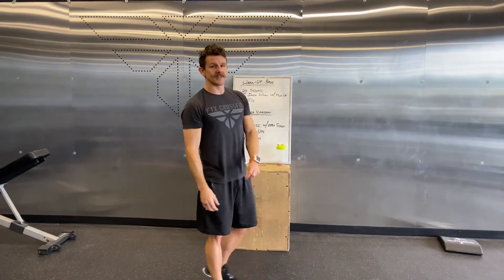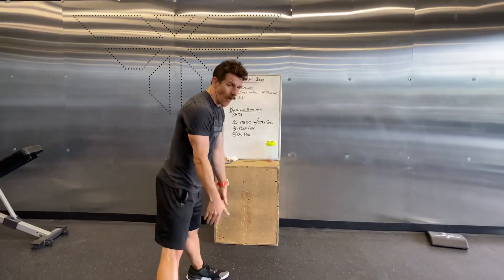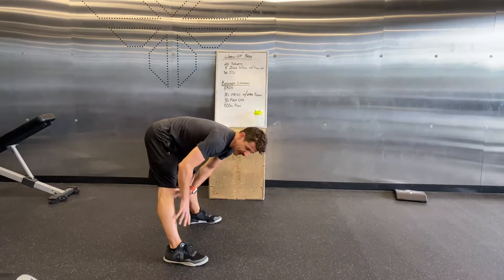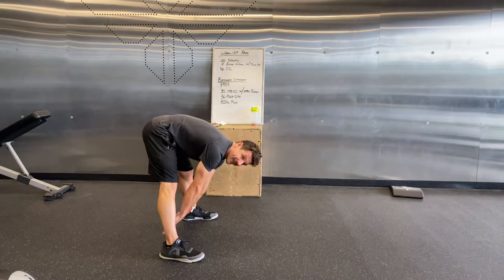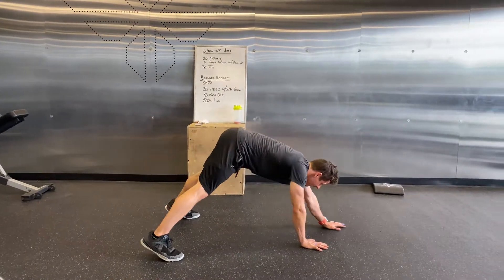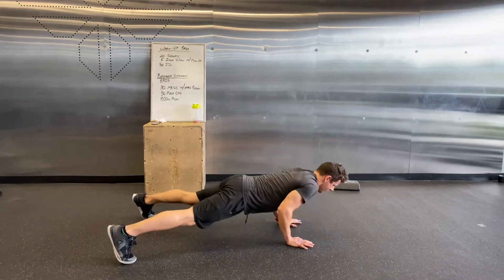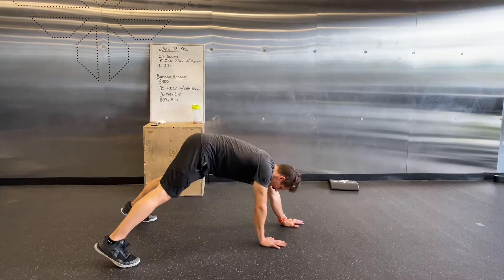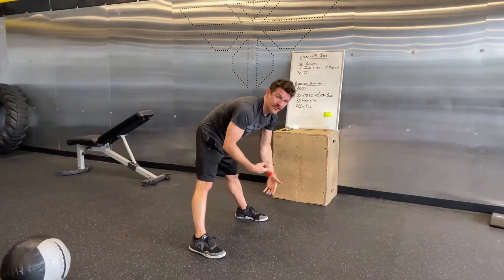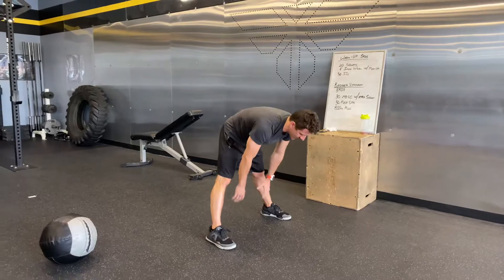20 reps, then your inchworms. You get a wide stance, reach back to the ground keeping the legs straight, and touch behind the heels. Then walk out, get a push-up — all the way down, all the way up — and walk back. That way you'll warm up the shoulders and triceps a little bit as well.